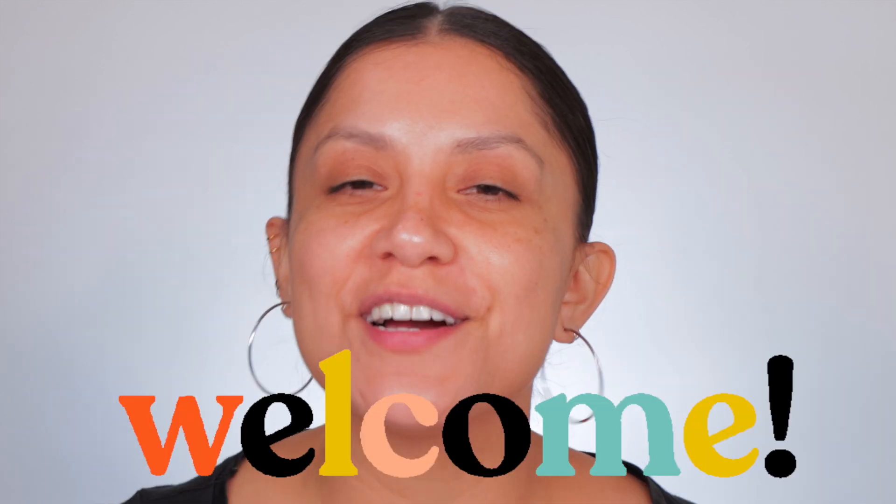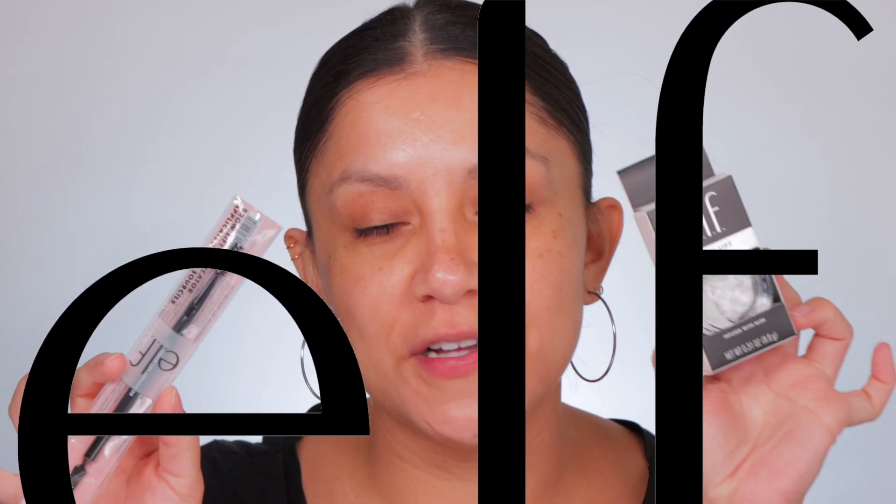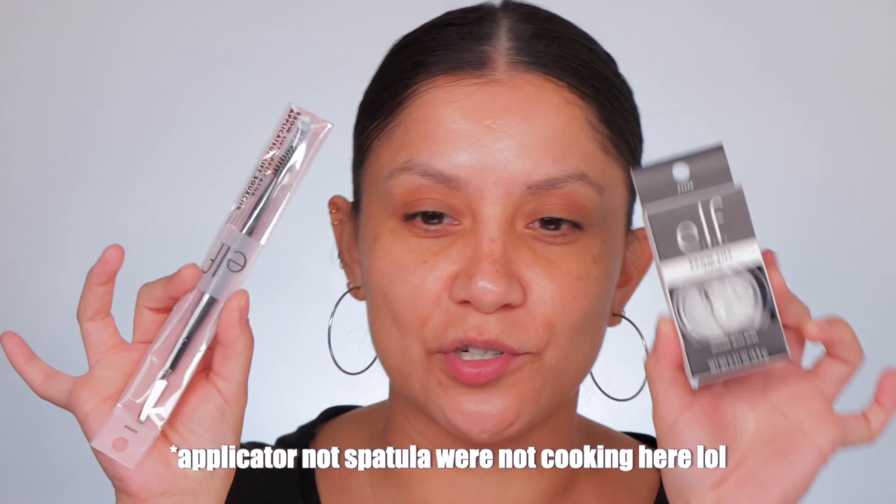Hello, hello fam! I'm so excited. My name is Magdalene Janet — if you are new, welcome to the family. Please don't forget to subscribe because we're always here hanging out, reviewing makeup, and having a good time. Welcome back to all my oldies but goodies. I'm so excited because ELF just released their Brow Lift, and I also bought the spatula and spoolie — so let's test it out!